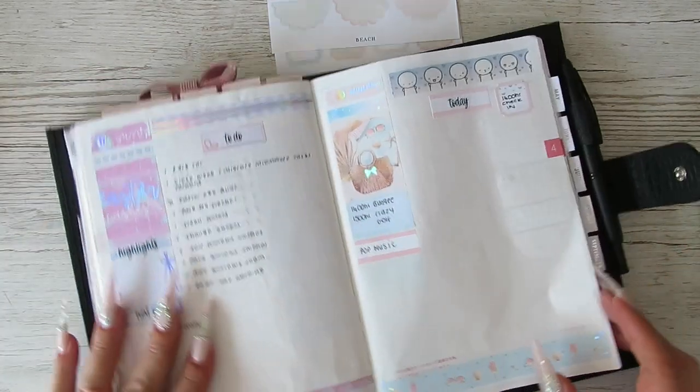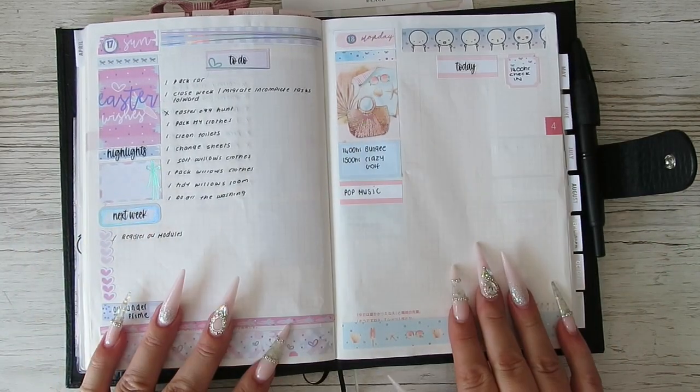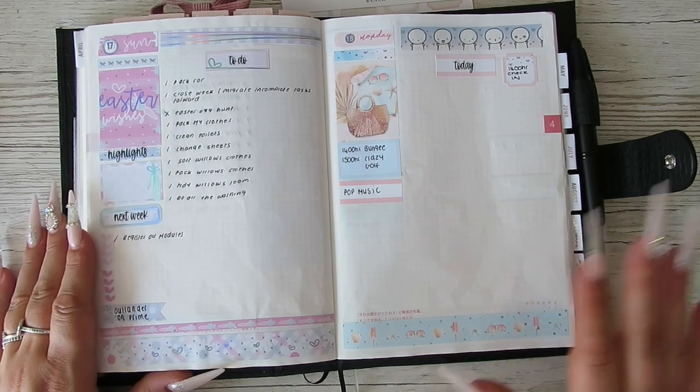I'll keep hold of these stickers for when it comes to filling it in properly. I'm not going to use it as daily to-do's — I'll just write down what we did that day, a quick summary. Then we'll go back to normal planning the week after. That's it, guys — I hope you enjoyed this video. If you did, give me a thumbs up and I'll see you in my next one. Bye!